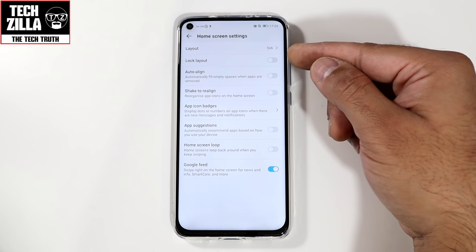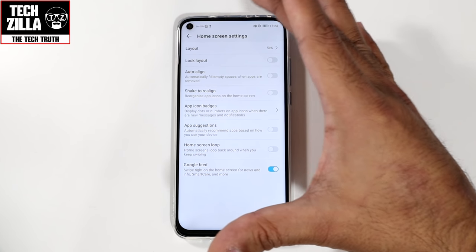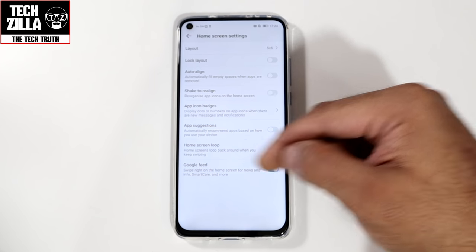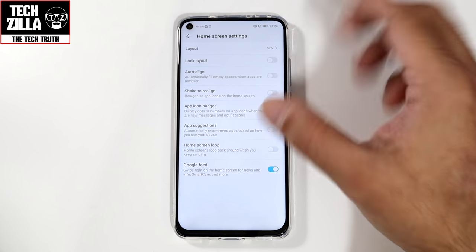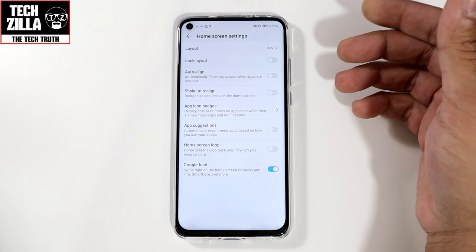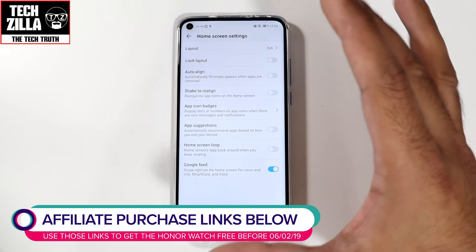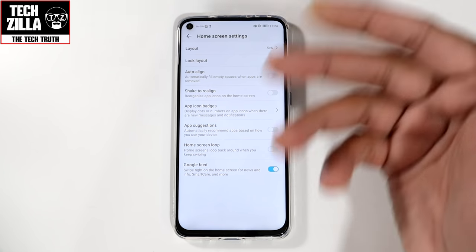Next, you can lock your layout. Once you set up your home screen, hit this toggle and it locks it as it is. Auto-align — toggle this on and it automatically fills empty spaces when apps are removed, realigning all the remaining icons. Shake to realign is something I don't really use — you can shake your phone and realign all the apps on the home screen — not a hugely useful feature for me, but it's there if you need it.